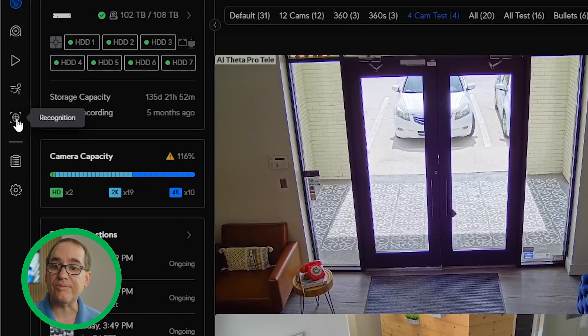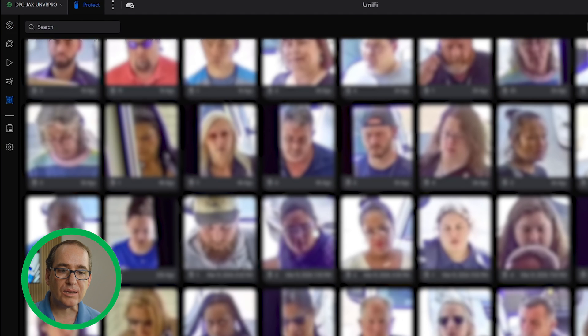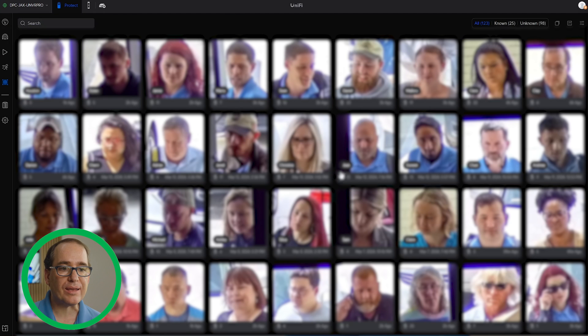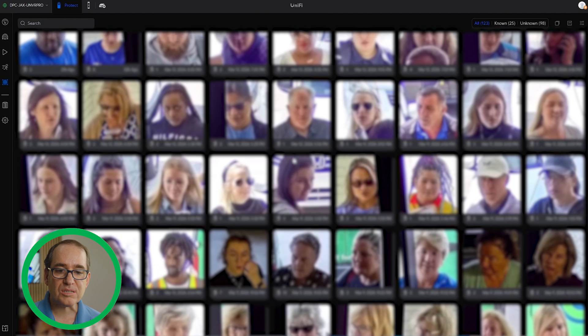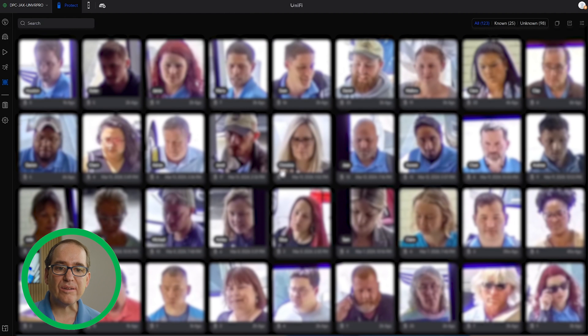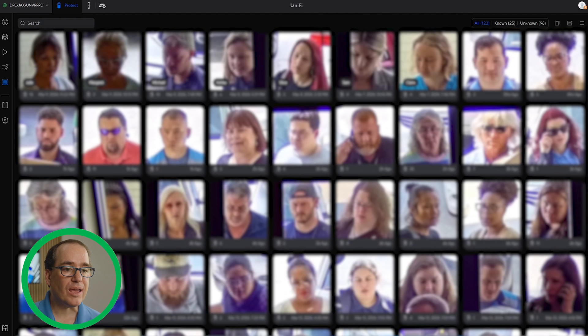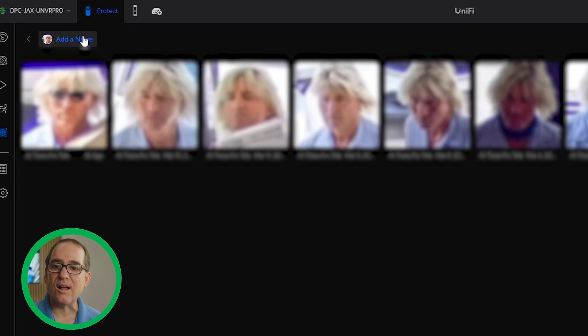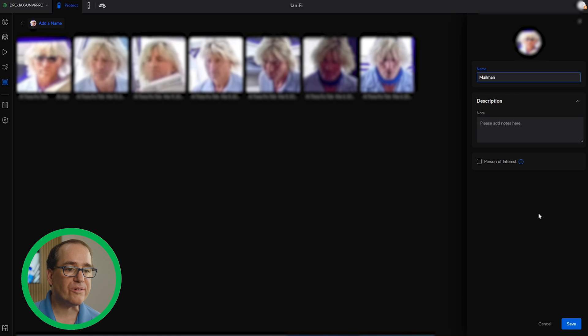Let's go into the detections. There is a new button on the left that says Recognition. If you click into Recognition, it will show you all of your recognitions. I've been running this for over a week now and it's been recognizing people. You'll see there are multiple recognitions for each person — it's putting those people in the same recognition over and over again. It gives you a list of everybody that's coming in the building. If there's somebody new that you have not named before, you can add their name. I'll click on this and add a name — I'll say 'mailman.' That is our mailman. And if I wanted to add a description, I can put it there.